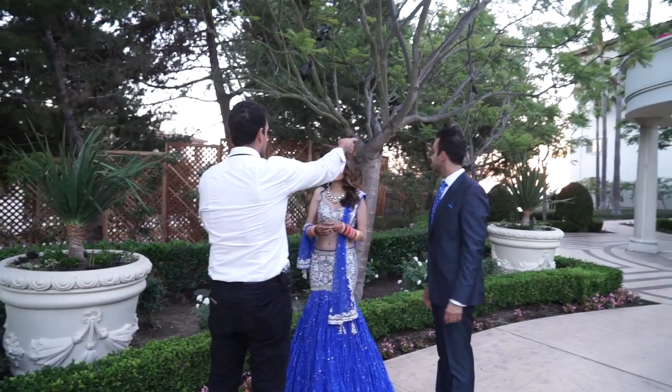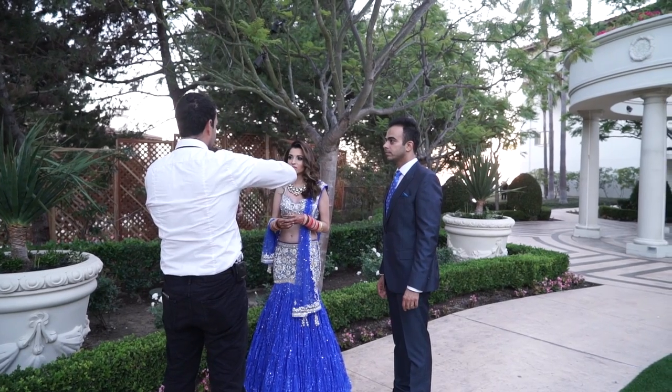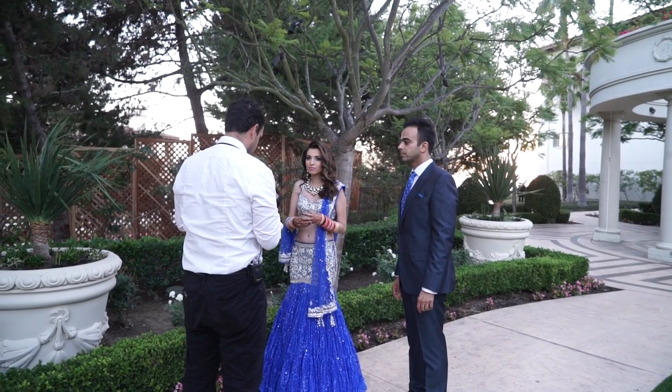Even though the sun had set, what we decided to do was still get a few couple's portraits. We took 10 minutes and I said, you know what? We're gonna recreate the sun. We can't really go down there because by the time we get there it'll be gone, so we're gonna make our own golden hour here. We have lights set up to do it.